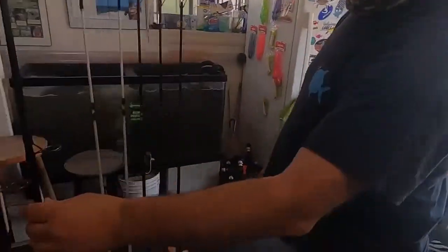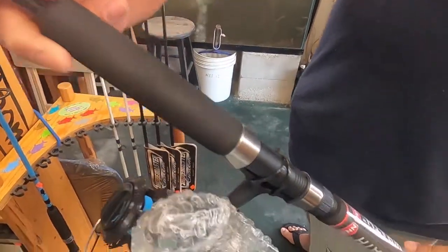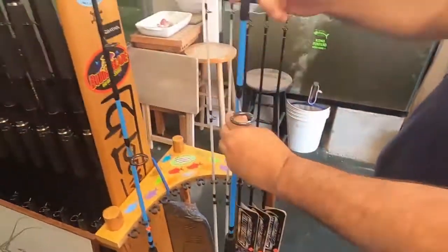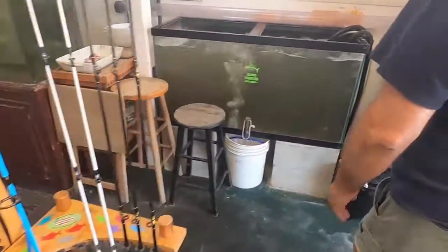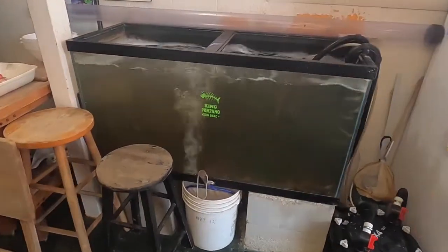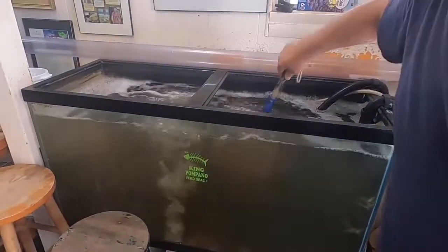We have here the river poles. These are Penn 7-footers. Then we have here some live shrimp. You can see some live shrimp here. For the summer, they're pretty nice size.